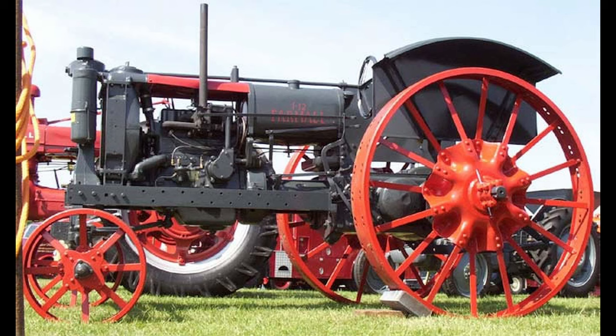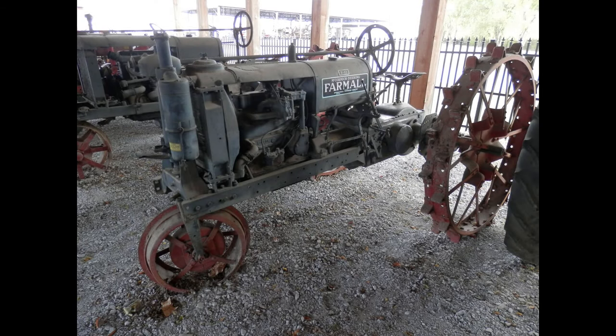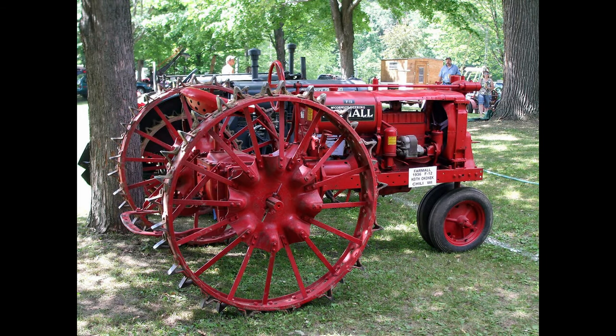The F-12 had three engine options: the International Harvester 1.9-liter four-cylinder gasoline engine and the Waukesha 1.9-liter four-cylinder gasoline engine. Both engines were 113 cubic inches.